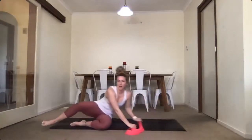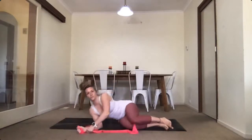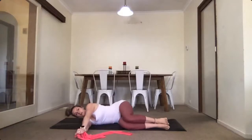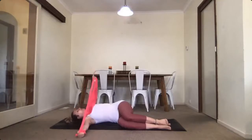Rolling over to the other side — same again. Stack your feet and your hips on top of each other, stack your hands, and then same movement: reach the hand up and exhale, come back.